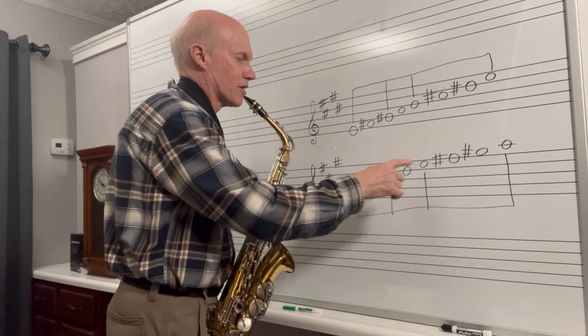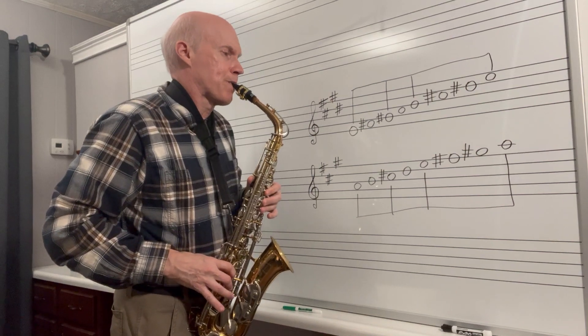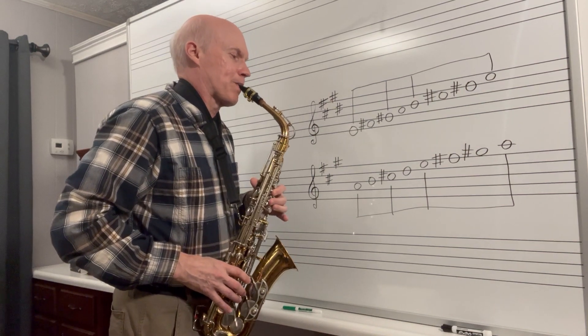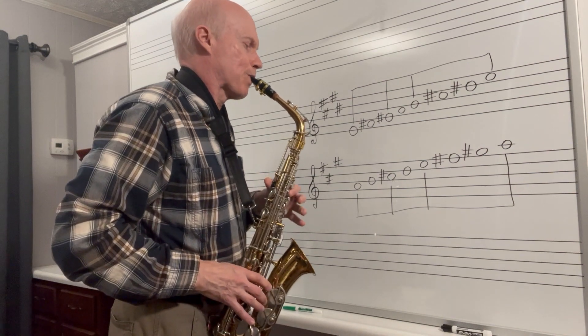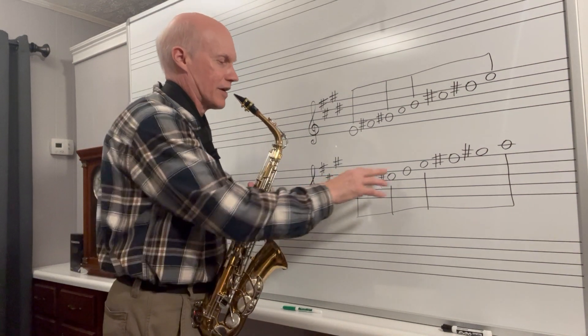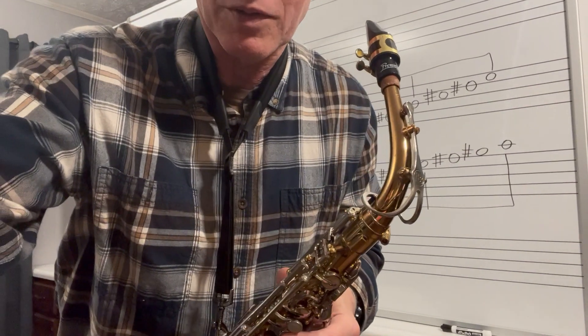And your arpeggio: A, C sharp, E, A. I apologize, my C sharp sounds really flat. Hopefully you'll get the idea how these scales work. I'll see you later.